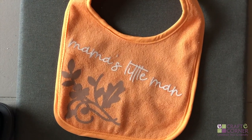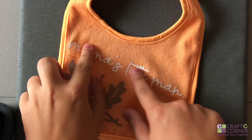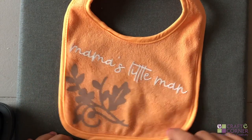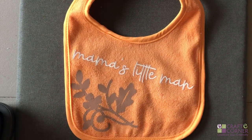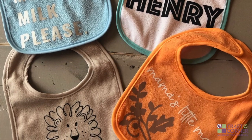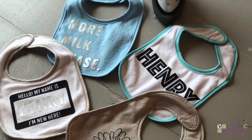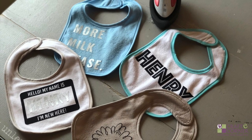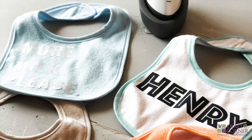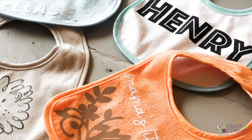The EasyPress Mini was perfect for this project — being able to get in up against the seam and work in a small space, it was just perfect for the job. The EasyPress Mini is a great tool to have in your craft room. I've included a link in the description below with some free files for you to upload to Design Space so that you can make some bibs too. If you enjoyed this video, please give it a thumbs up and hit subscribe to our channel for more Cricut videos. Thanks for watching.